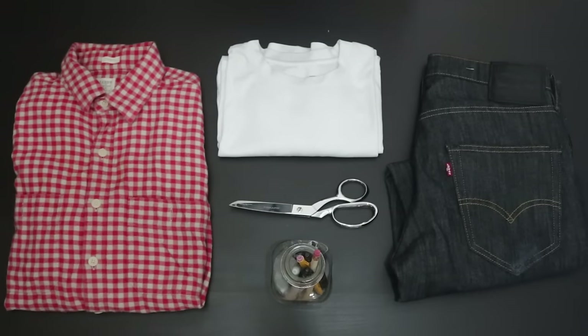It's very simple and very quick — you don't really need to make drastic changes to make something look new and refreshed again. So let's go ahead and begin this DIY right now. Today's essentials are going to be these three items.